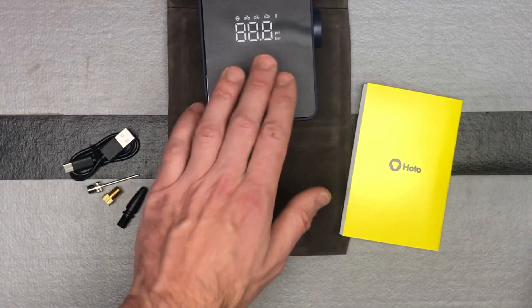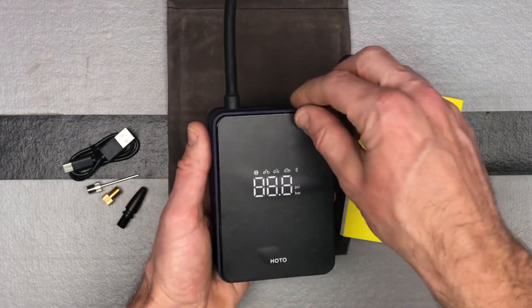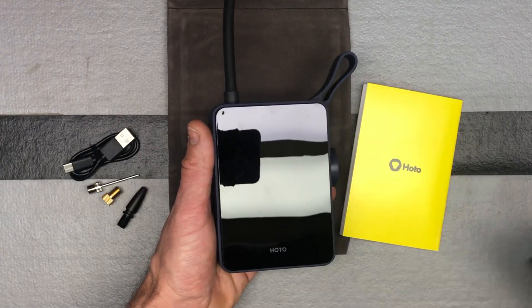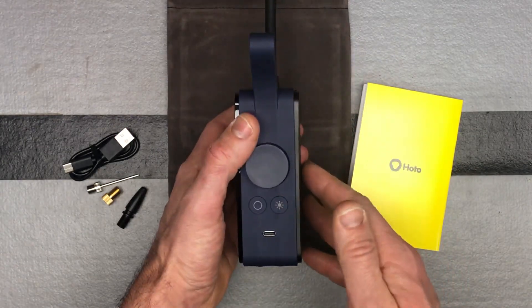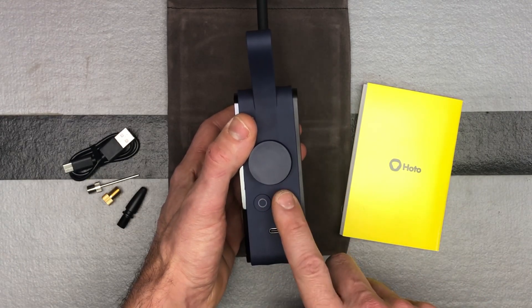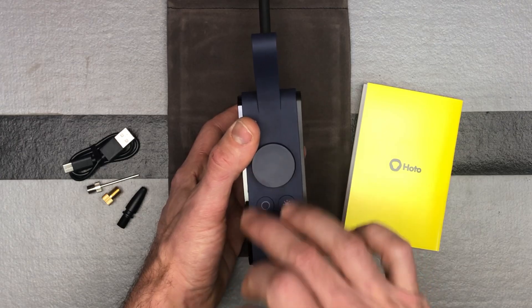Here is the device itself. You can see it's got a nice screen, very minimalistic — only a couple of buttons: a power button, a light button, and a knob that allows you to change different menus and functions.